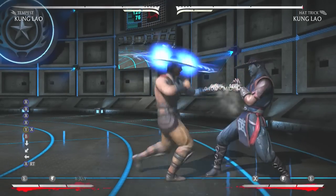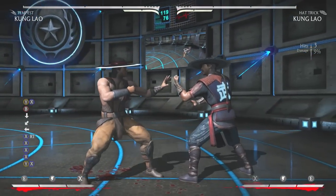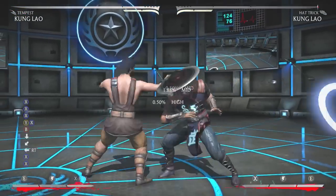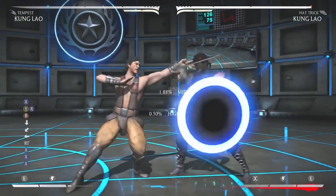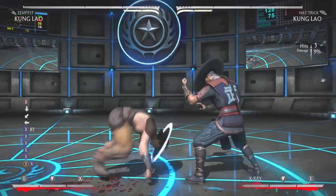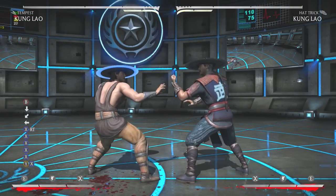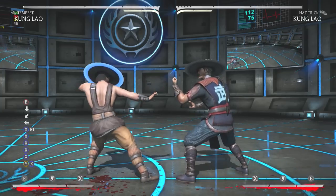Just check out my inputs — I press X three times really quickly and then press X, Y, B, and then whatever special move I want to cancel into. You have to do everything pretty quickly, so muscle memory and a lot of practice, and you're going to start getting the string down perfectly. I'm hitting it more and more consistently the more I practice it.